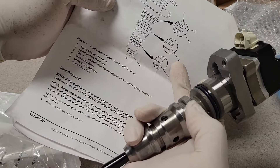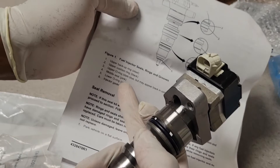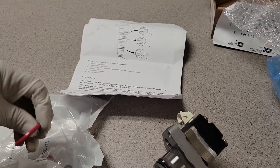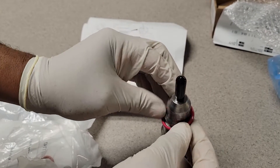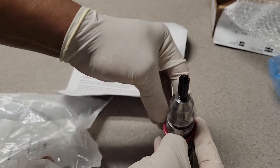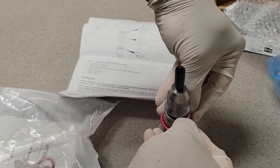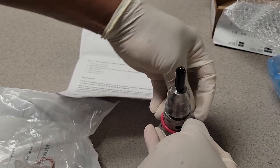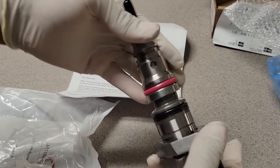Number four is calling for the middle seal — pink. That's pretty easy to identify. This one may take a little more time than the rest but it's really no big deal. Just press it on down and kind of walk it in. That went in much easier — that's number four.